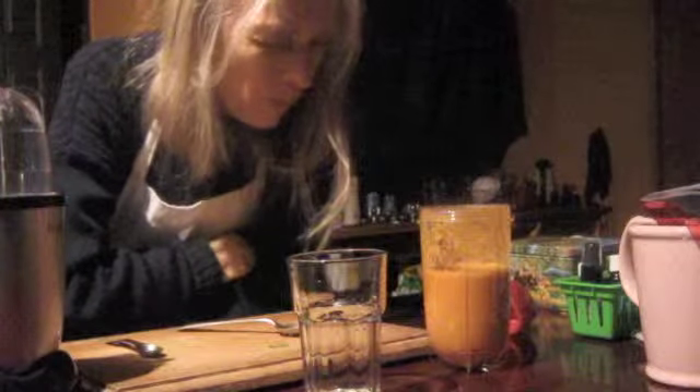The vegetable soup I just made — oh, this is so good, I love it. This is real food. Thanks!